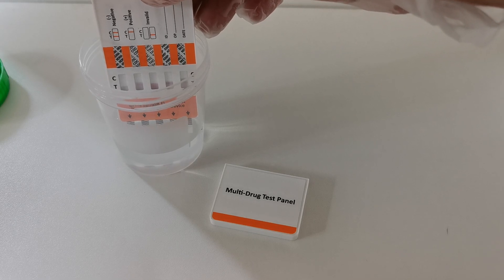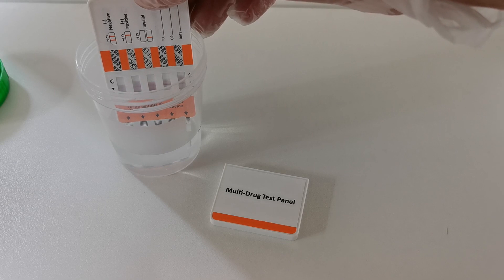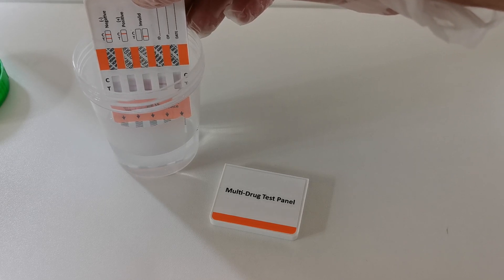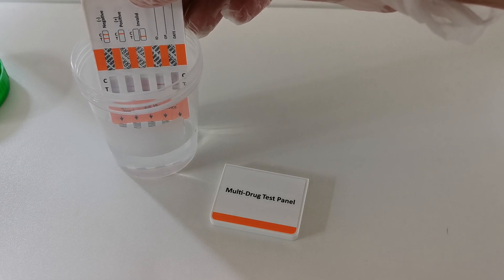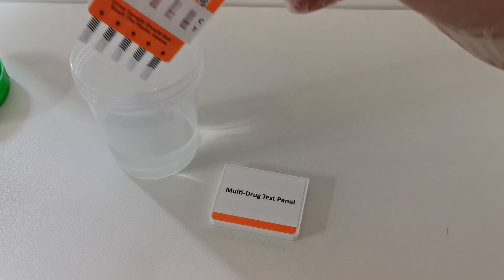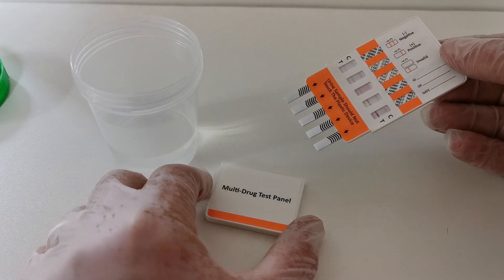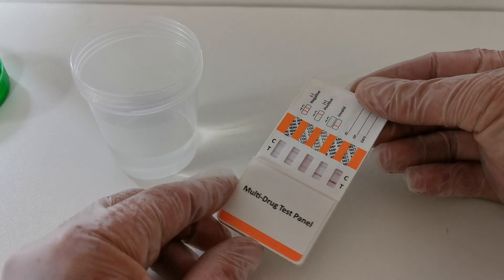Now you can see already the pink dye is starting to run and wick up through the results windows. I'm just going to leave this in the sample until it's reached the top of each of those windows.